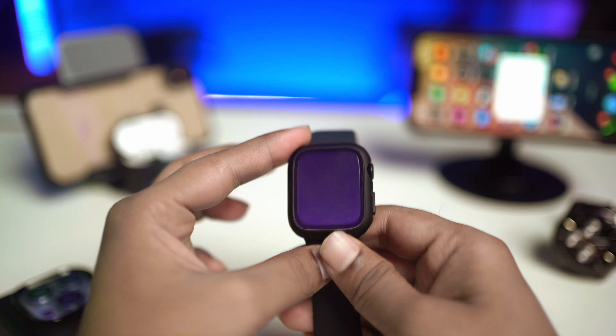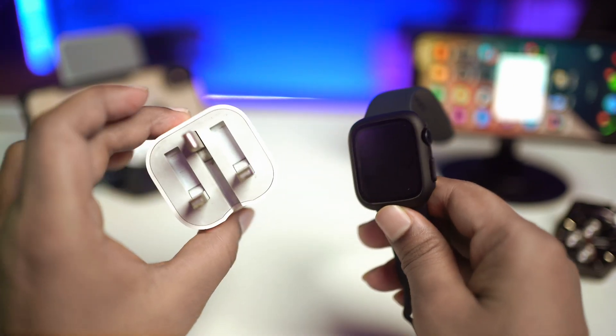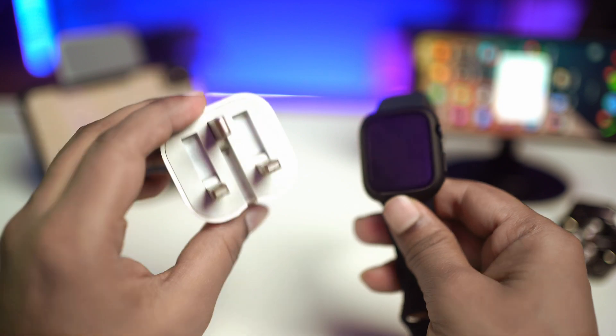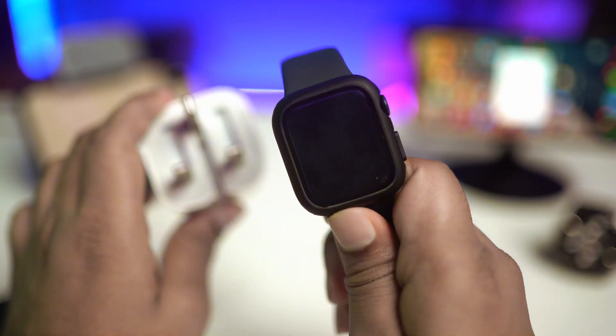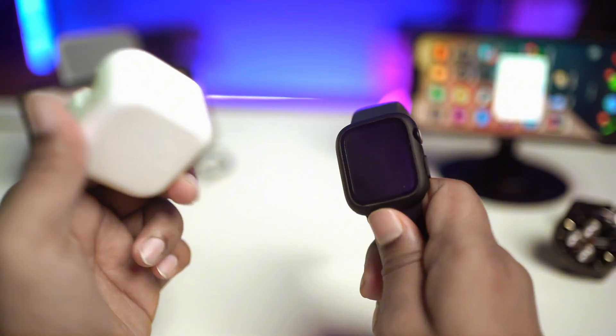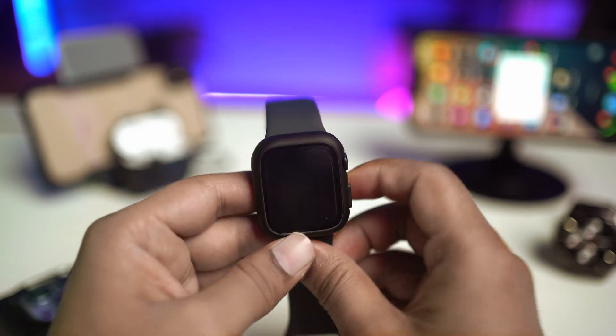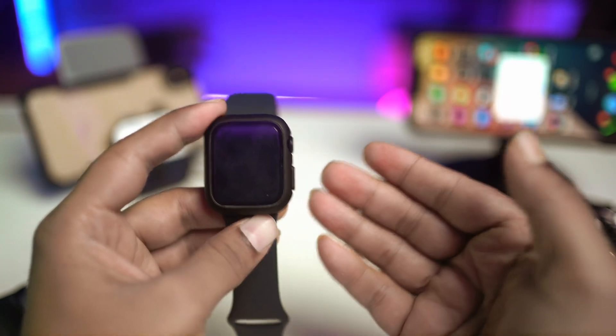At the very same time, I would say just go and change your adapter. Sometimes if your adapter is faulty or has all of a sudden stopped working, then you are not going to be able to charge your Apple Watch or turn it on. Just go ahead and change your charger and adapter and see whether that's going to help you out.